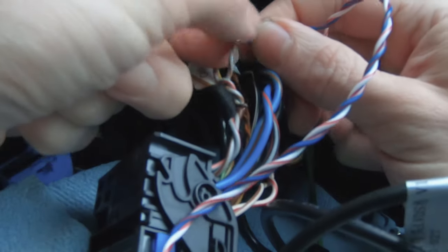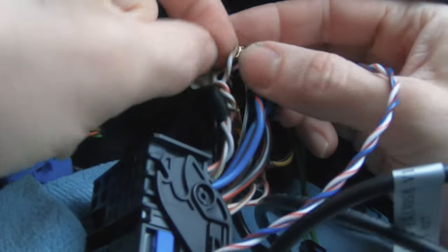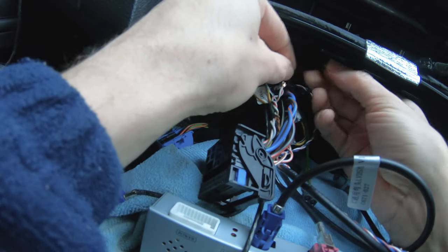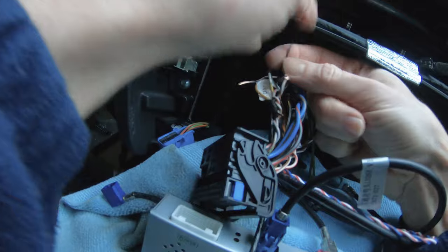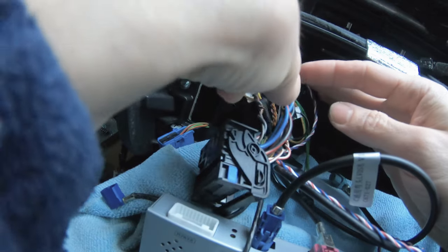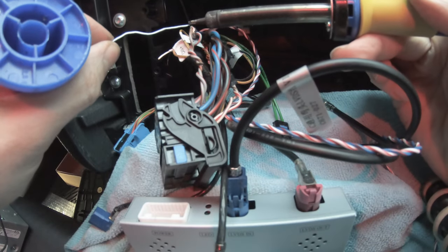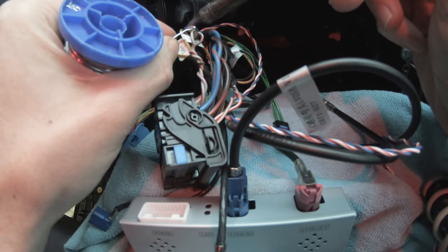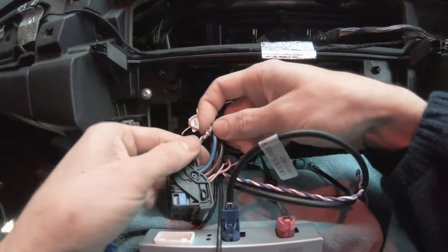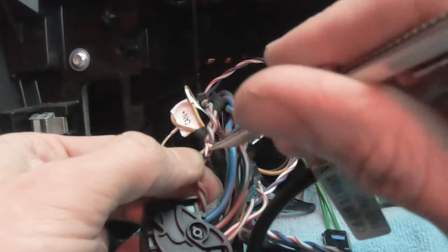We have to do this a few times. We use the zip tie so that if anybody pulls on the wire it is more secured.